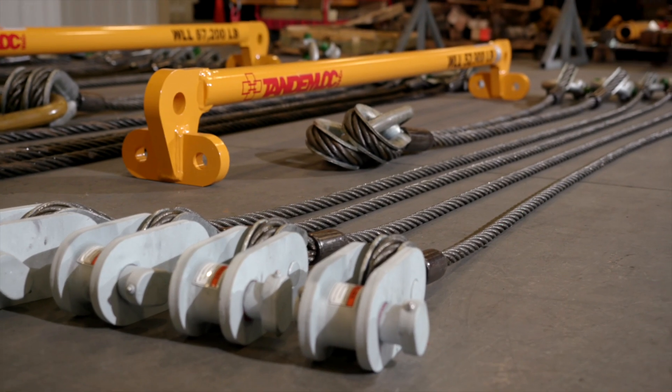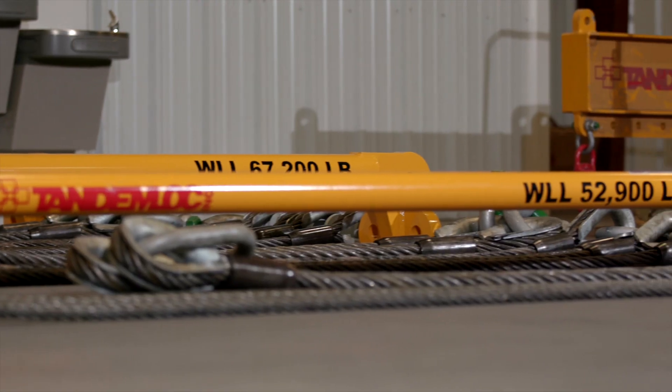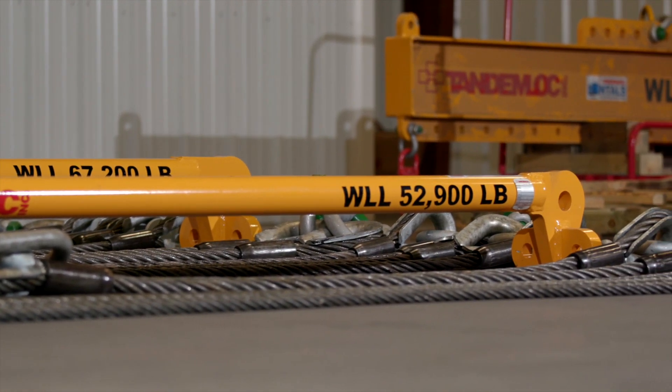This is the AK24A00-00A-PA and it is designed to lift standard 20 foot containers with a max weight of 52,900 pounds.